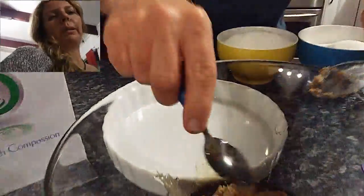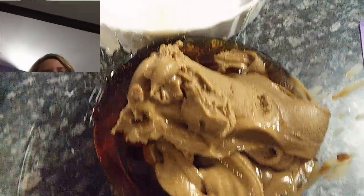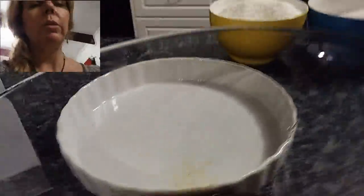This peanut butter is made from four nuts, sesame, and chia seeds. It's in supermarkets too - it's a peanut butter but it's got other nuts and chia in it. It's classed as a superfood, which probably means they can charge a lot more for it. But it's pretty good.